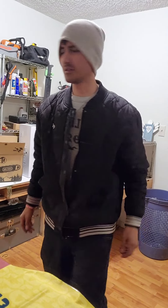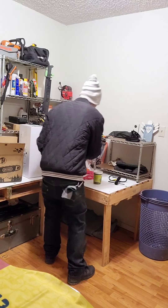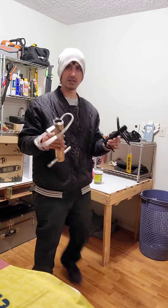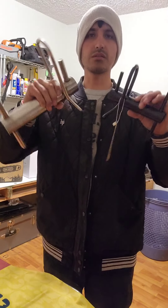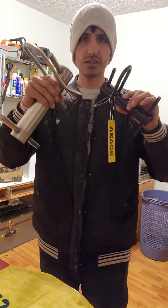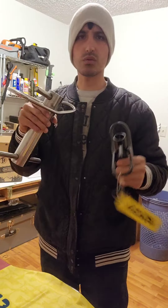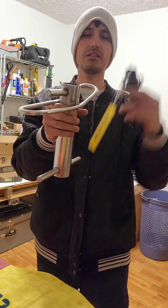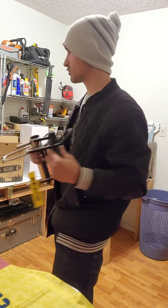Stuff has been coming in. What I got today — see that — this is a porta-wrap. It helps you lower down big wood from trees. When you cut big pieces, instead of just letting them fall hard on the ground, this slows them down so you can lower them pretty slow. It's pretty cool.